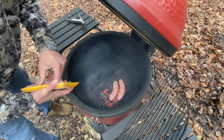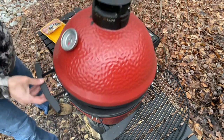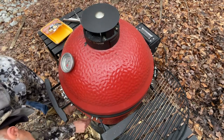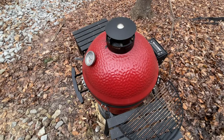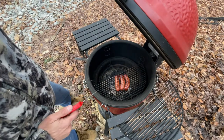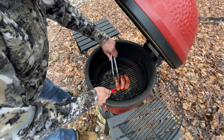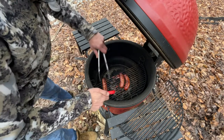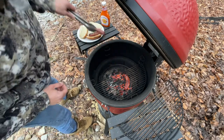One, two — let's do three. There we go. Let's see what we got here. I moved these brats up a little bit. It actually looks pretty good. Hang on — I might be off-grid, but I'm still German. Oh yeah, 190... 206. Yeah, we're good. I'm eating these. Looks pretty good.